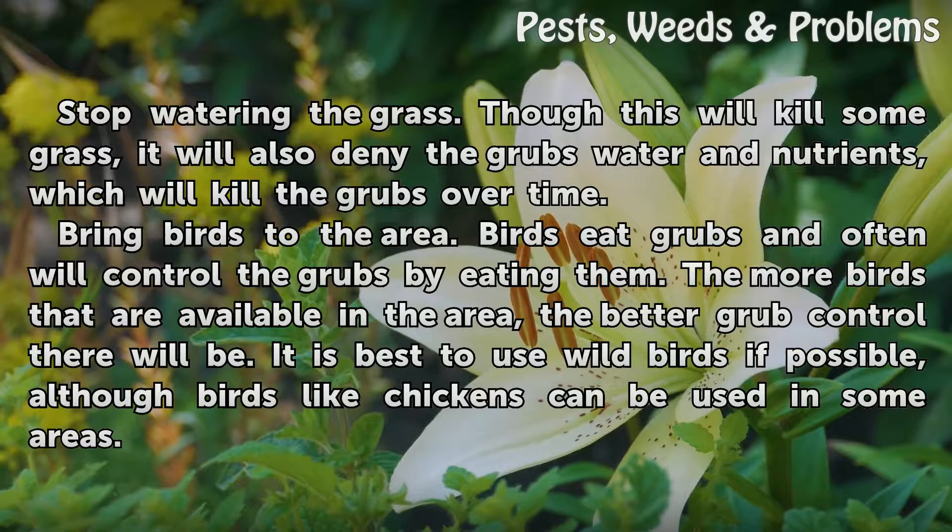Bring birds to the area. Birds eat grubs and often will control the grubs by eating them. The more birds that are available in the area, the better grub control there will be. It is best to use wild birds if possible, although birds like chickens can be used in some areas.